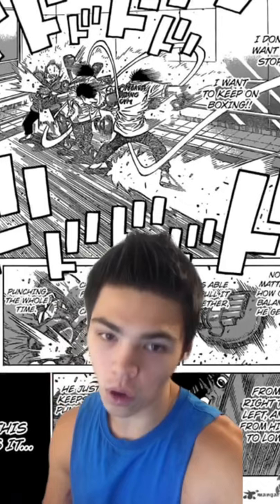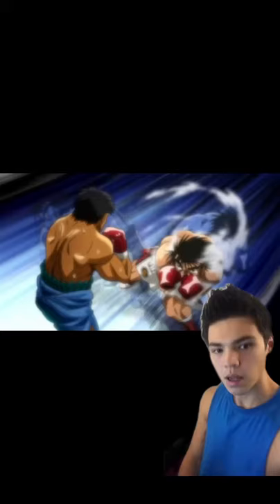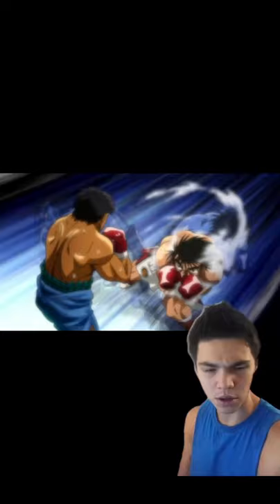I, however, would not do this. The rhythmic motion of that makes you way too easy to time and counter, something we actually mention in the show. In order to counteract this, Ippo stops at the bottom of the movement only to pick back up again after his opponent whiffs the counter. And while that is a very valid strategy, I still wouldn't use this more than two or three punches in rapid succession.